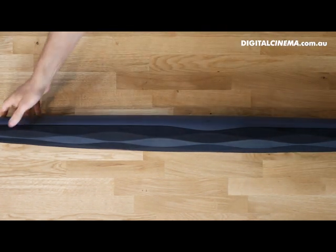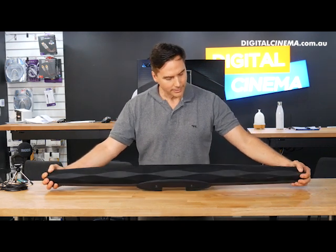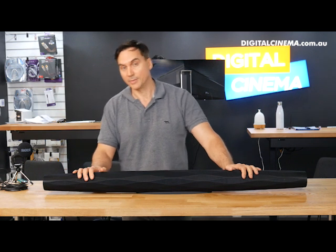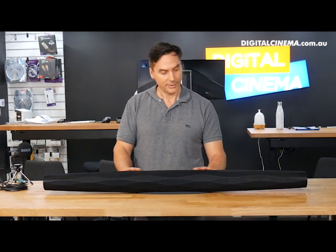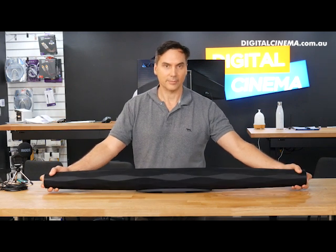I don't think I've ever seen a sound bar that looks anything like this. It actually has cuts in it that probably resemble more like a diamond, and it might be representative of their Diamond Series speakers, which is their top-end line. I do believe some of the technology trickles down into the sound bar from that line. This is a very, very charming looking sound bar.